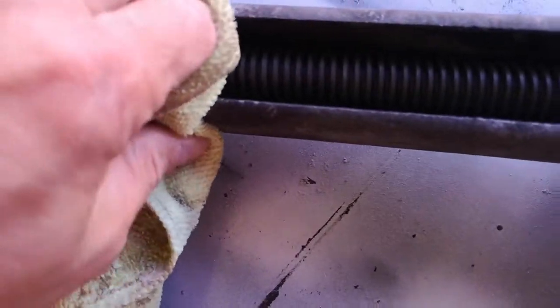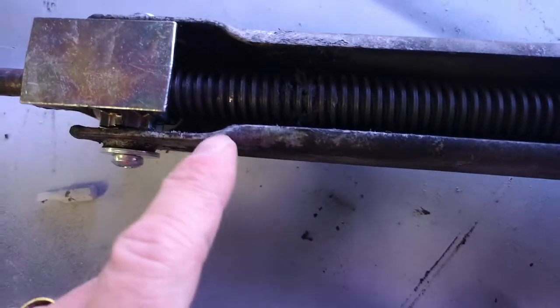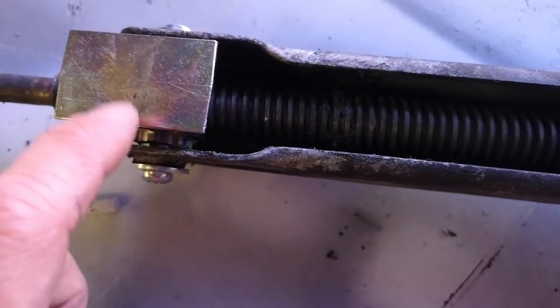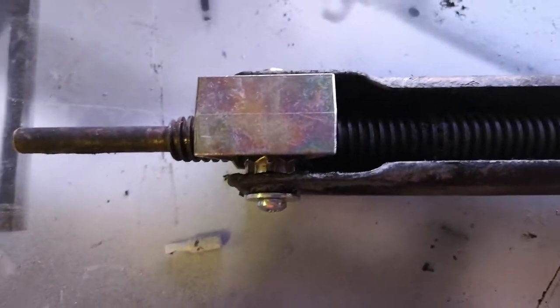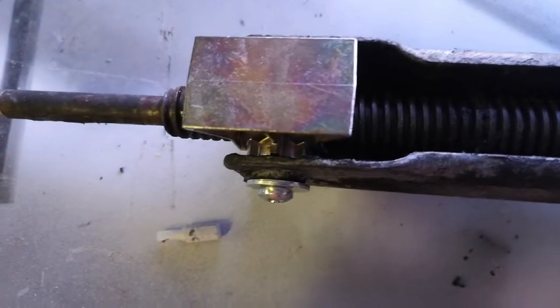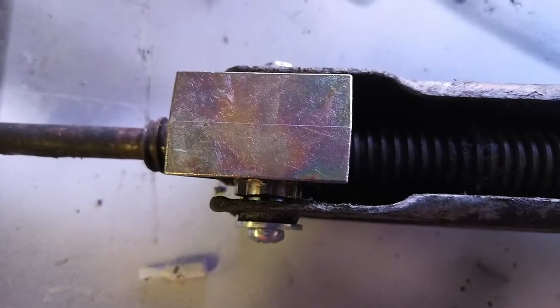A lot of people use grease to lubricate the threaded bar — I wouldn't recommend this, because grease is sticky and these parts get a lot of hammer with road dirt and grit. It sticks to the threads and as you're winding, it can start to damage the retainer nut, which leads to it blocking up and breaking. Instead, just lubricate with a maintenance spray to keep it rust free and dirt free.